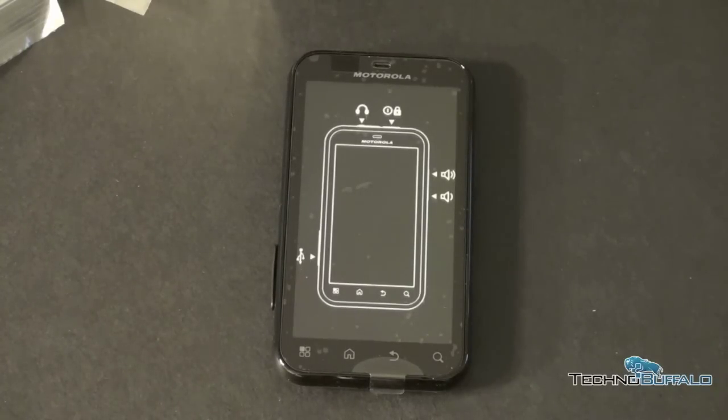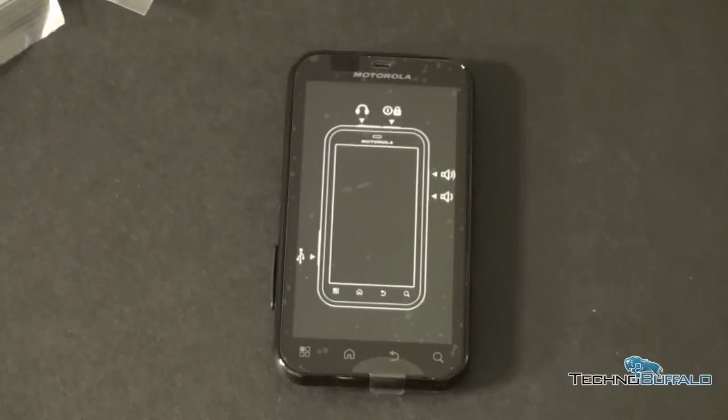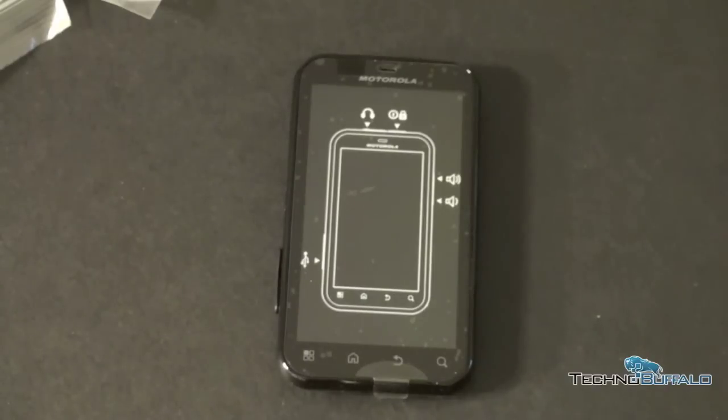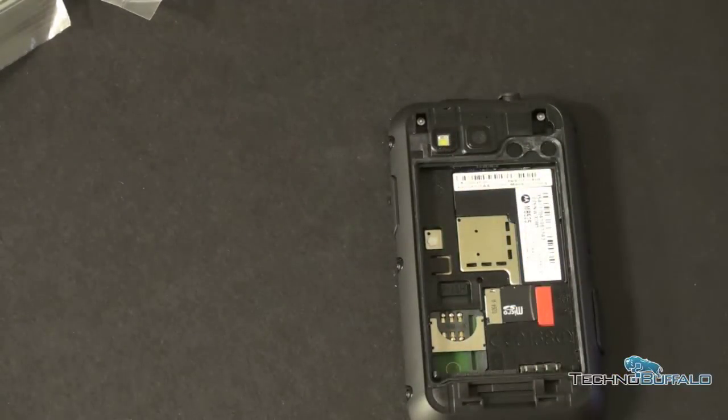It's got Android 2.1 augmented with MotoBlur — whether or not you think that's an augmentation is probably a matter of personal preference. I've said in the past I'm not the biggest fan of MotoBlur. This is the version with the colors on it, which is sort of obtrusive. It kind of pulls in all of your social networking things into one supposedly unified platform. It's powered by a TI OMAP 800 MHz processor, which is actually surprisingly fast despite the clock speed — it really delivers a decent amount of power. On the back, it's got a 5-megapixel camera with autofocus and flash.